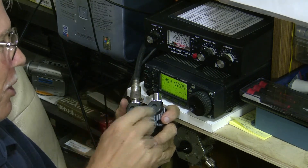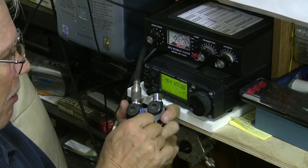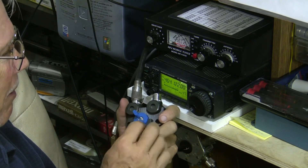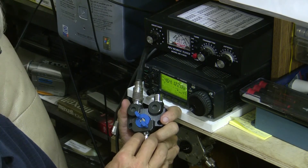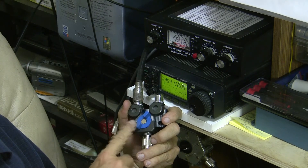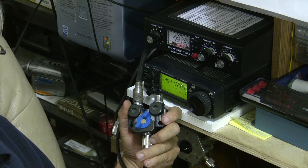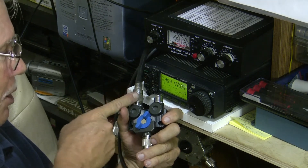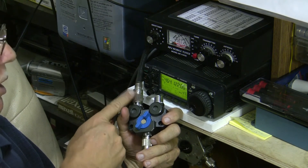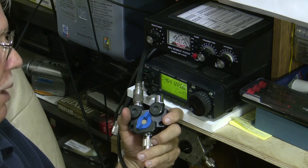We switched over to the other port — as you see, it's gone. So obviously this has got good enough isolation, and for $33 I don't think it's a bad buy at all. It's certainly good for VHF and UHF antenna switching. Here's what I'm using it for: one antenna is a vertical for 440 MHz and 2 meters, and the other is a beam antenna for the 2 meter band, horizontally polarized for sideband.